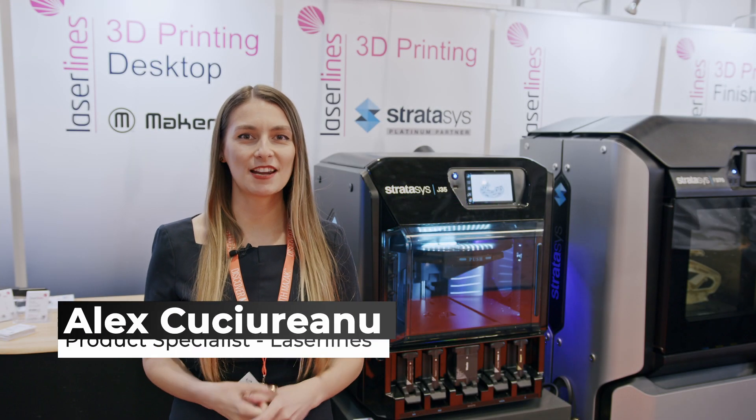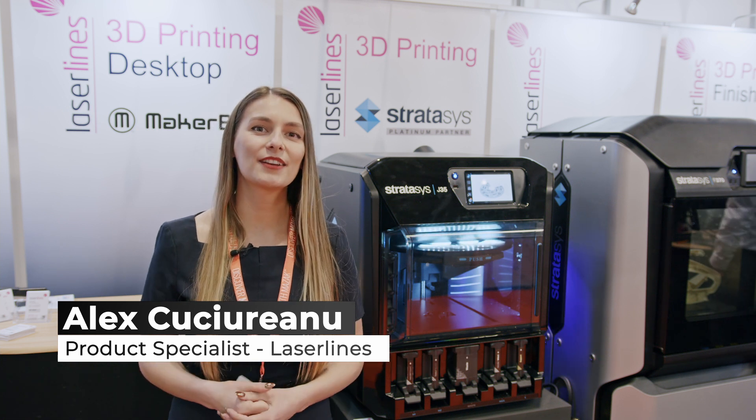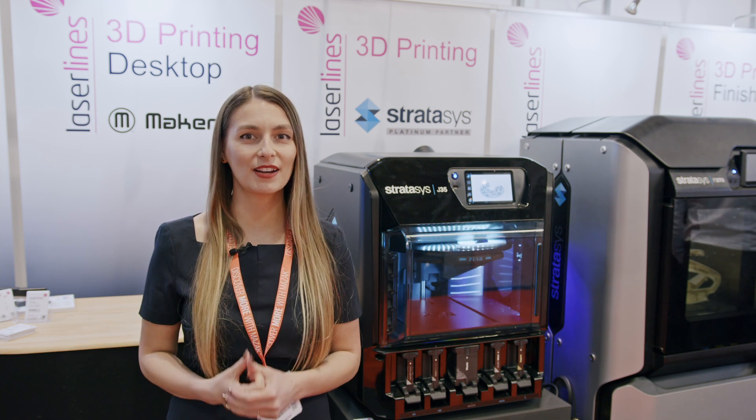Hello everyone, my name is Alex and I'm one of the product specialists here at LaserLines. We are exhibiting today at MAC some of the technologies provided by Stratasys.